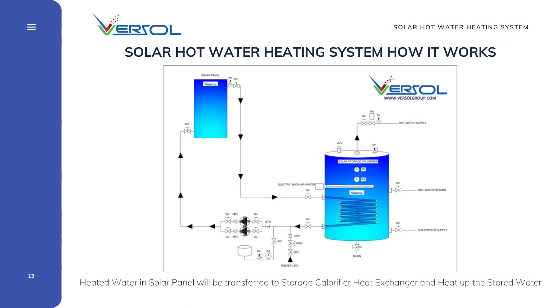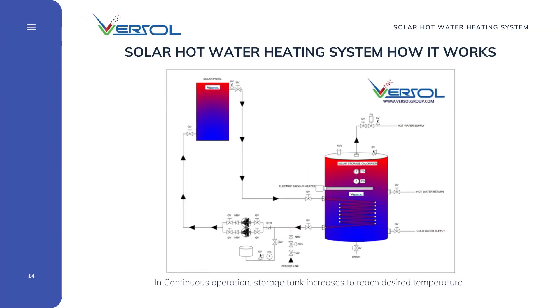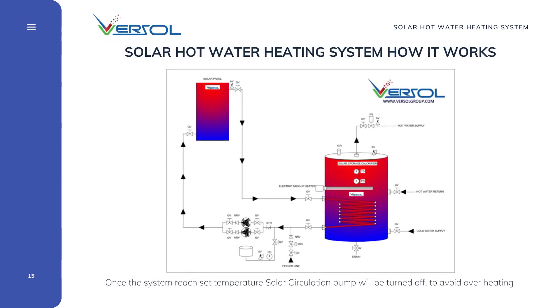Heated water in the solar panel will be transferred to the storage calorifier heat exchanger and heat up the stored water. In continuous circulation, the storage tank temperature increases and reaches the desired temperature based on the solar energy available. Once the system reaches the set temperature, the solar circulation pump will be turned off to avoid overheating.